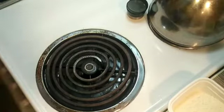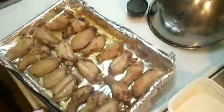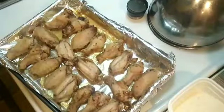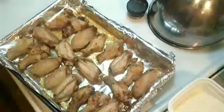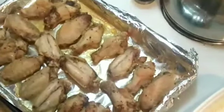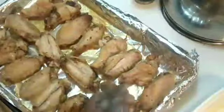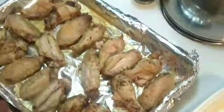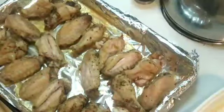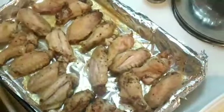Welcome back. Now I'm going to take the wings out of the oven - remember, 30 minutes. Look at them, very nice - but they're not ready yet. We're gonna flip them one by one. One side is cooked and the other is not. They're going back into the oven for another 30 to 40 minutes, depending how you like your wings - crispy or just well done.